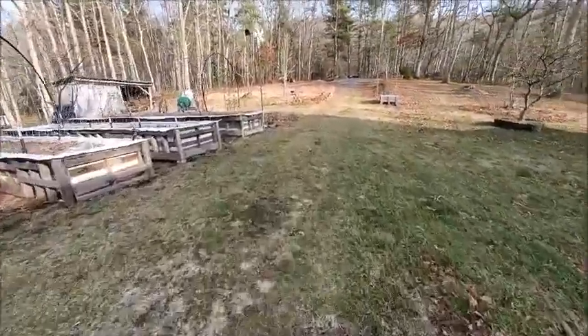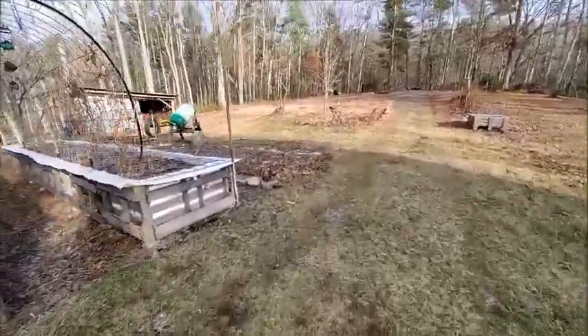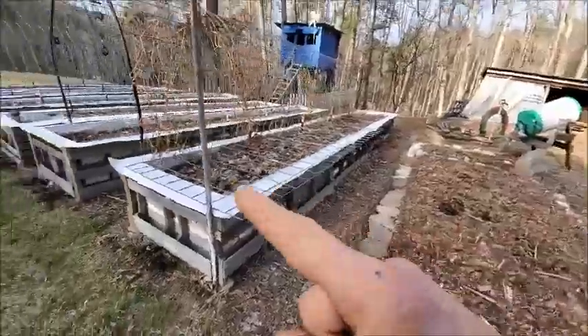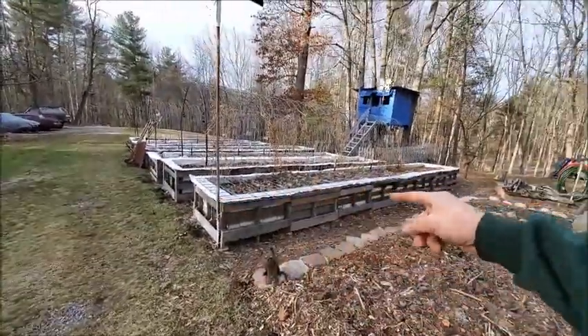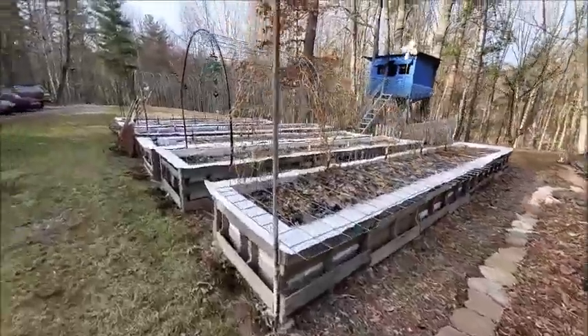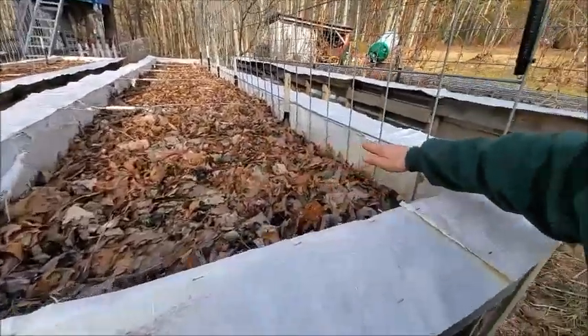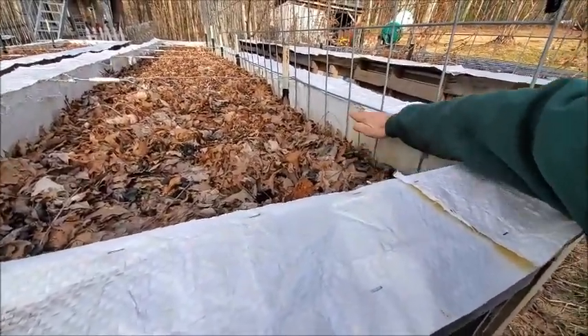Today is one of those days that I like because I get to innovate and create. We're going to be using our raised garden bed as a greenhouse, because every one of these bays has a reserve amount of space of about five or six inches.